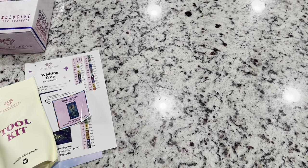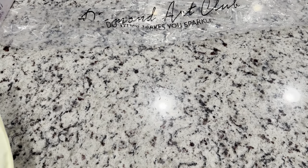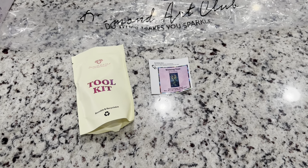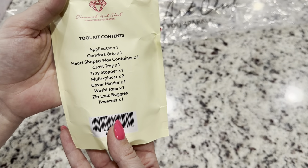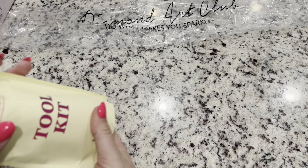Inside your box you will get your canvas in nice plastic wrap, a toolkit, and a small sticker. I've removed the canvas from the bag and it's laying flat, so I'll bring it out shortly. You get your small sticker, and the toolkit — because this is a square kit, you also get tweezers in it. Let's look at the goodies inside.